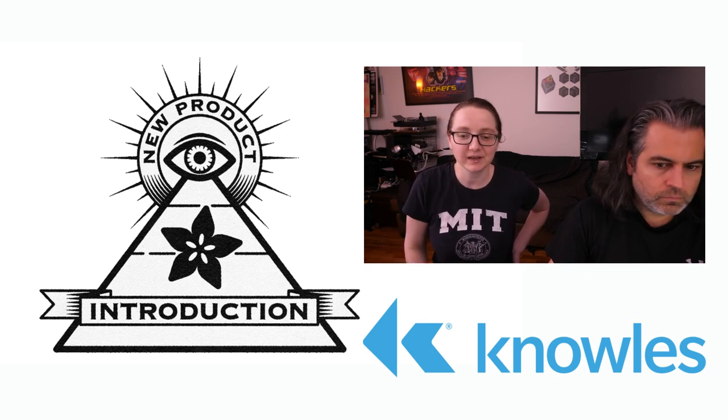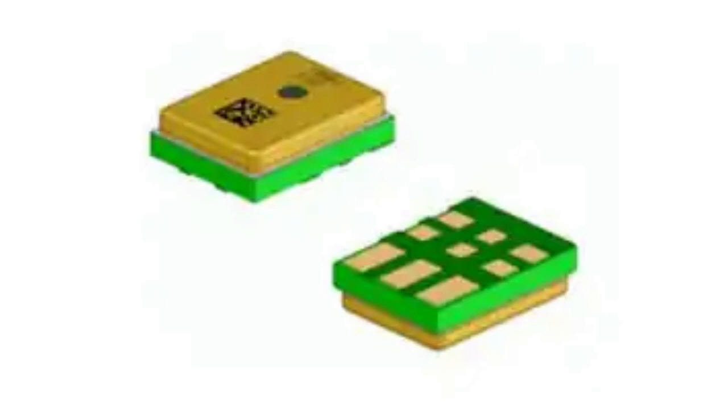Let's show what it looks like. This thing is basically the size of your standard PDM or I2S microphone. The top port is about 3x4 millimeters or so.